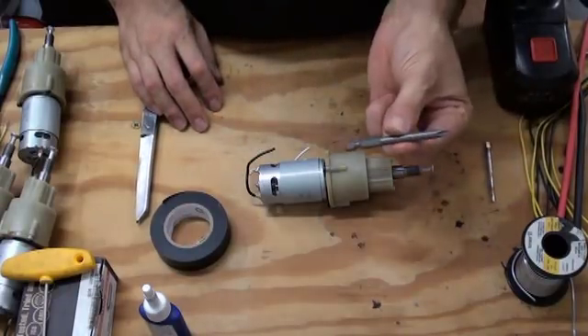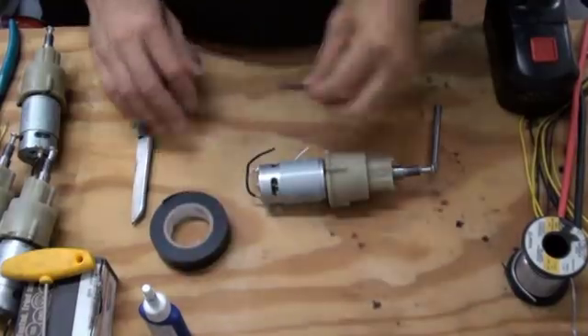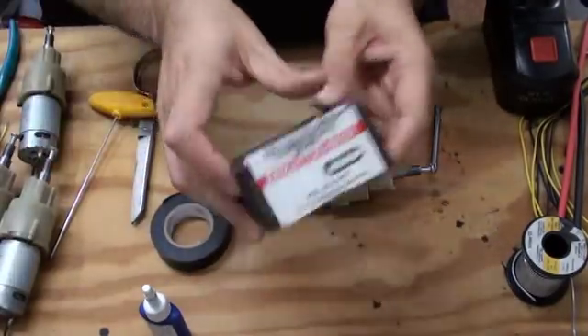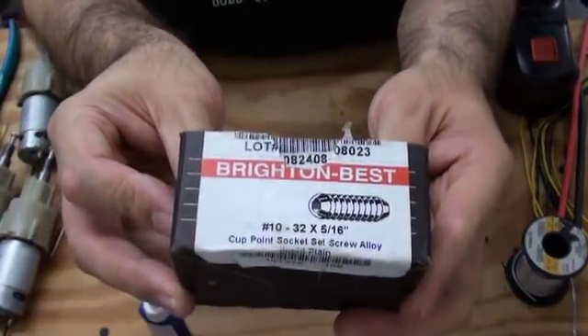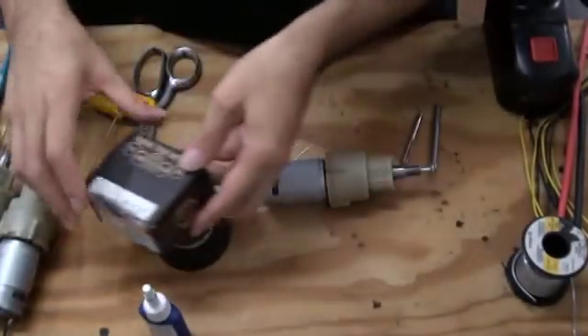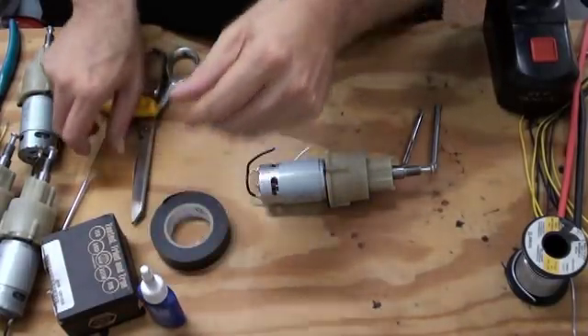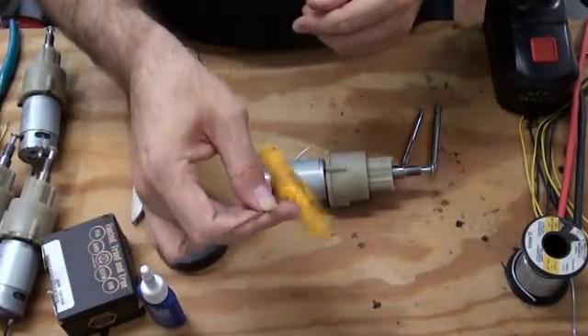Tools will be a number two screwdriver, a 10-32 tap, a box of set screws — these are 10-32 by 5/16ths, though quarter-inch also works and is much more common — a bottle of thread locker, and an appropriately sized Allen wrench.